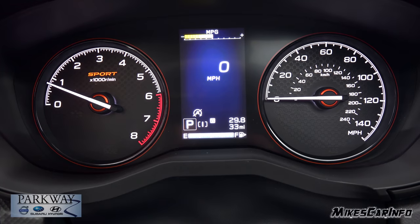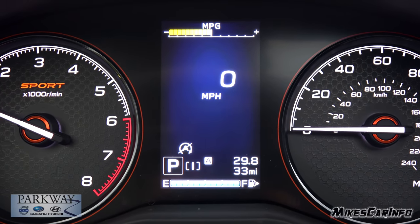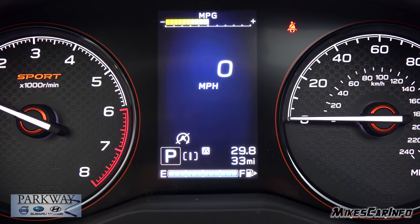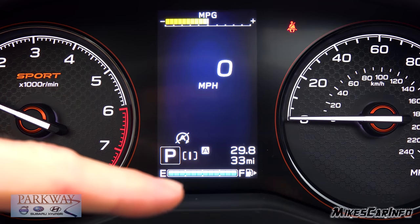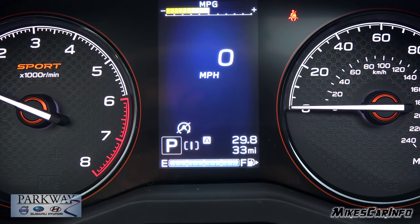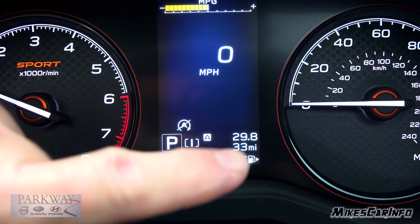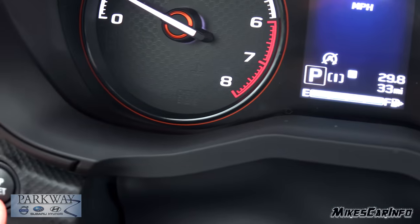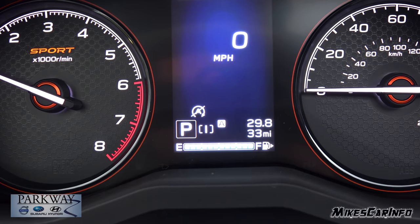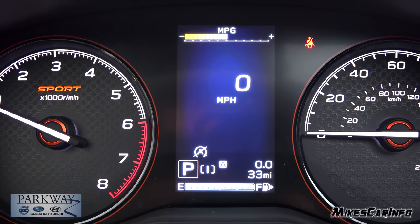You have your RPMs on the left, speedometer on the right, and in the very center there's a screen that gives you more information. At the very top it gives you your miles per gallon as you're driving. At the very bottom, you have your fuel gauge — it even has a little arrow showing you which side your fuel door is on. You can also see what gear you're in, and at the bottom is your odometer with a trip meter above it. There are actually two trips and you can reset each one independently. Right in the center is a digital speedometer.